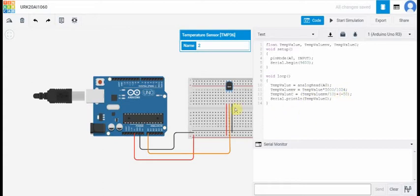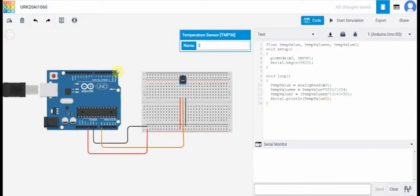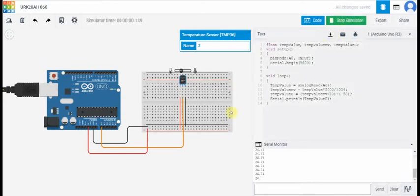And now we get the values in serial print in temperature value in centigrade. When we start the simulation, when I am shifting the point to the right side, the values are increasing. While I am shifting the point to the left side position, the values are going negative. Hence proved.